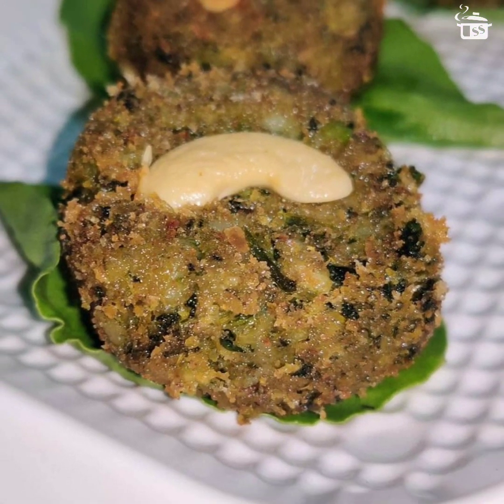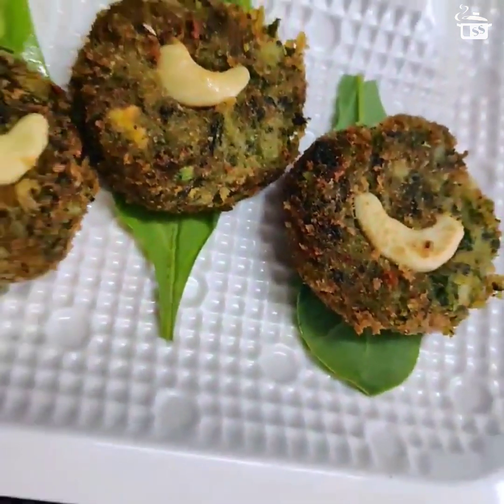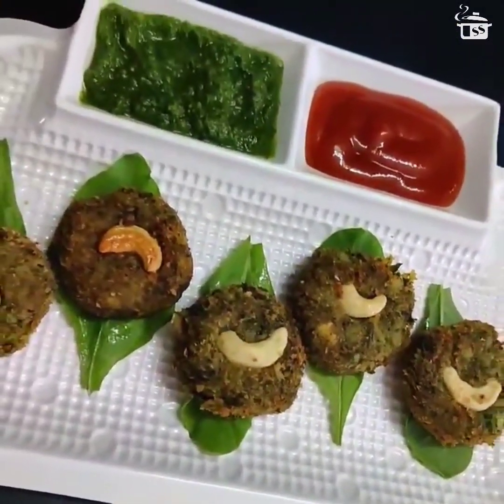Hi guys, welcome back to my channel. In today's video we'll learn how to make this upar se crispy andar se soft harabhara kebab. So let's get started.